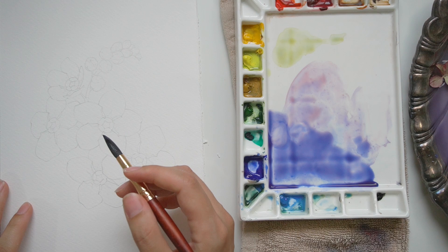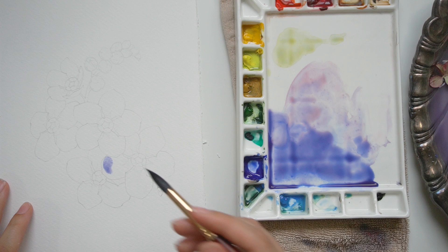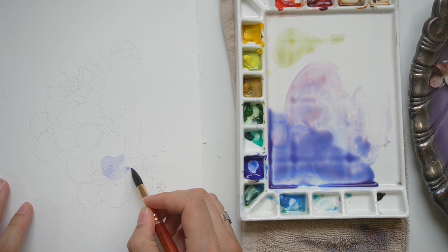Now that my initial color is mixed, I'm going to go through each of the petals and do a slight wash. For my first pass — just the first layer of paint — I keep it very light, but I'm trying to decide the overall hue and value. I'm establishing where the color is going to go, and also making it a little darker or lighter where there will be a highlight or shadow.